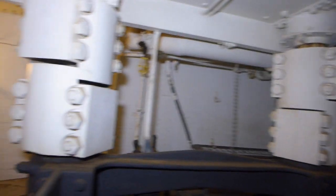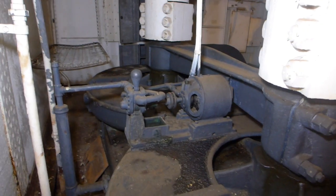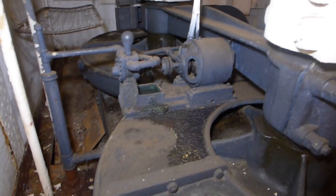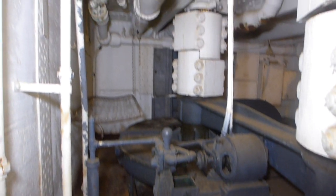They have disconnects on them so they can pull the shafts if required. Forward of that is a circulating motor for lubricant for the gearing.